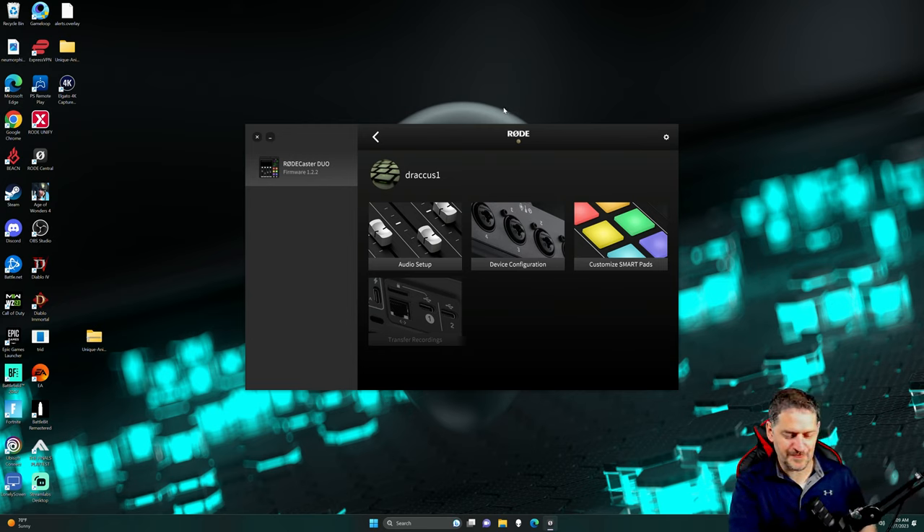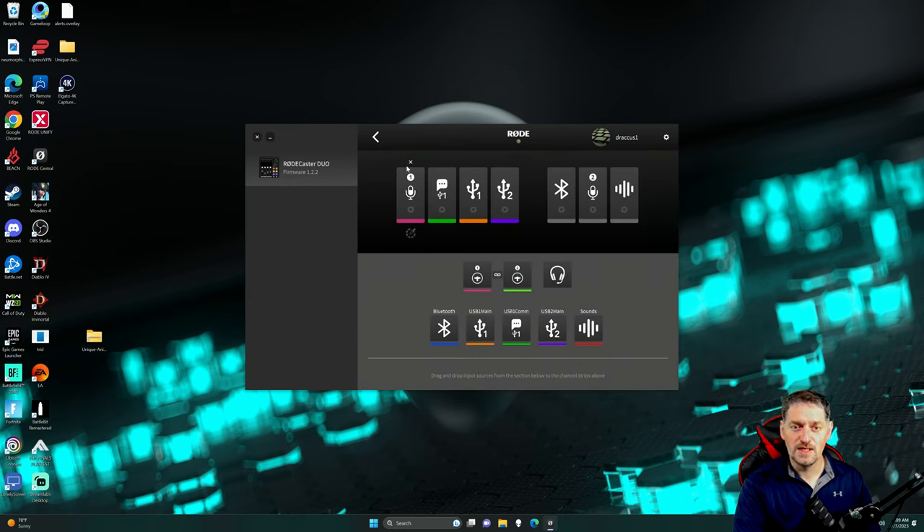We're using RODE Central right here to configure the device. Everything you can do in RODE Central, you can actually do physically on the RODECaster Duo by hitting that gear button. Audio setup — this is your faders. You can drag these over: if you want your Bluetooth right here, it becomes a physical fader; if it's over here, it's a virtual fader. So you have your four faders and then your three virtual, and you can move these however you want.